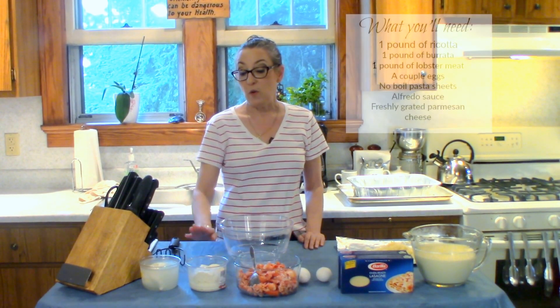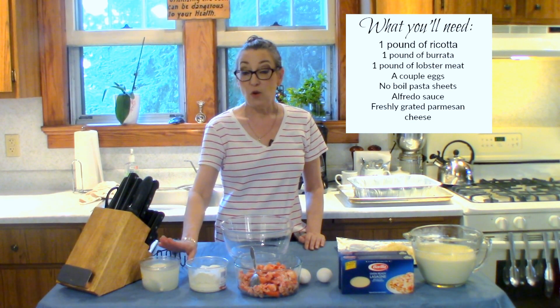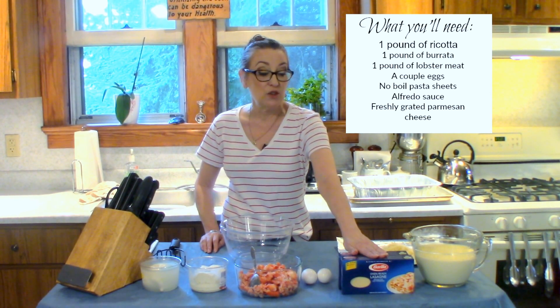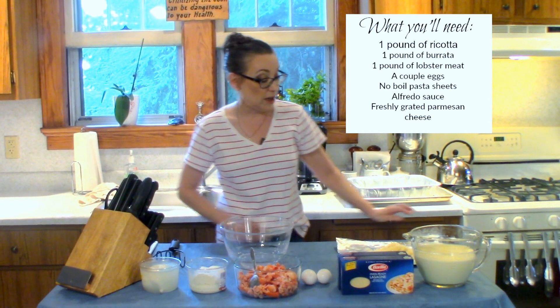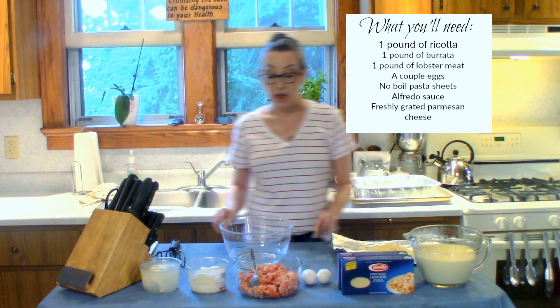For this recipe I'm going to use a pound of ricotta, a burrata — or you can use fresh mozzarella. I have a pound of lobster meat, a couple of eggs. I love these no-boil pasta sheets. I have Alfredo sauce from a previous video and some freshly grated parmesan cheese.